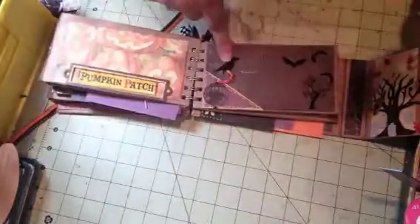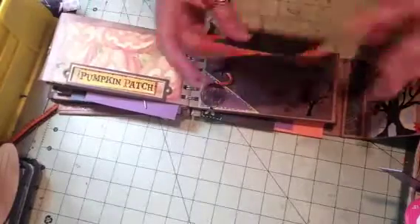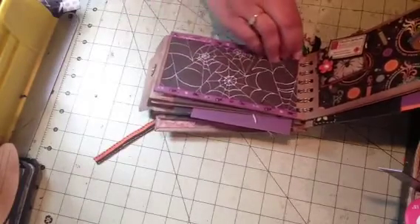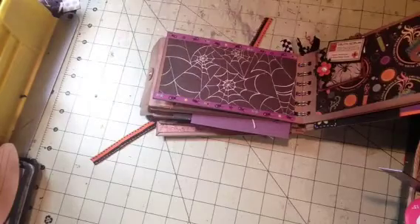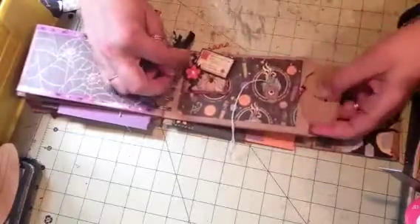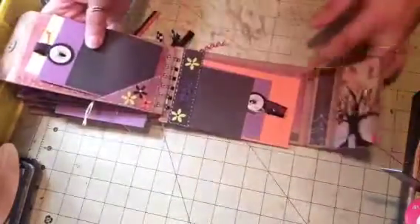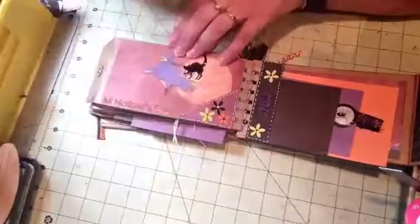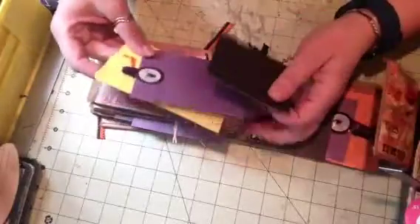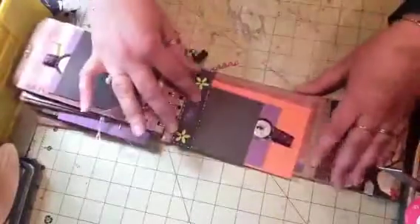On this side it says 'Pumpkin Patch' again — corner pocket, little birdcage with a crow in it, two photo mats. I made a little scene with rub-ons: the little moon, bats, and the crow. On this one I used a border sticker, which came out cute. This is an embellishment that my BFF Cindy at The Scrappy Bookworm made, and I love it. There are two more photo mats, and on this side there are three, plus 'All Hallows' Eve,' a little cat, and 'Riding the Broom of the Witch,' and then these mats.